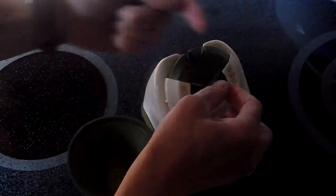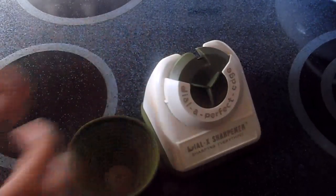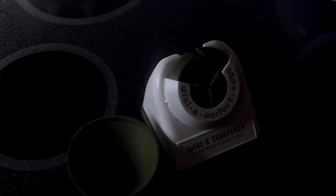It operates by drawing the knife through the various selected blades, and apparently claims to sharpen everything. So there's your Dial-X Sharpener.